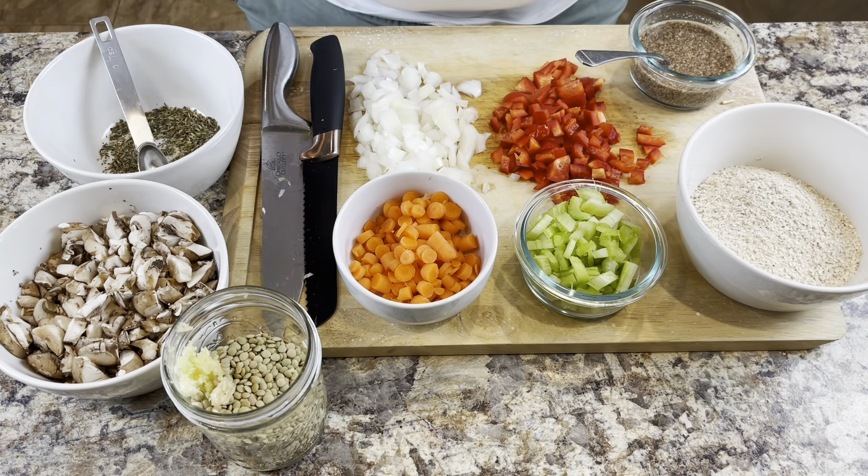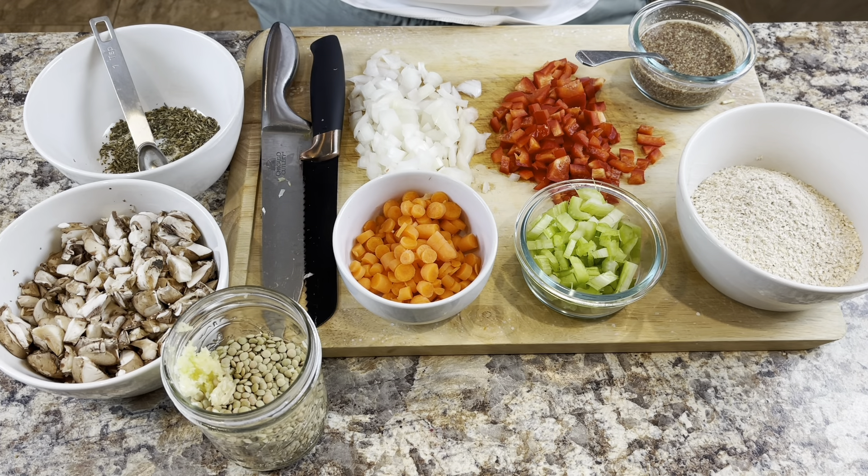I have all of the ingredients prepped and ready to go, so this should be quick and easy. Here are the ingredients. I have some modifications to High Carb Hannah's vegan lentil loaf that I'm going to implement today, including I'm not adding the red lentils. The red lentils are added in the original recipe to absorb some of the liquid, and I have omitted those.